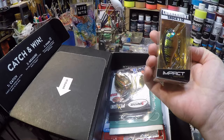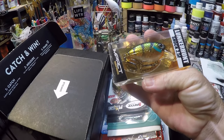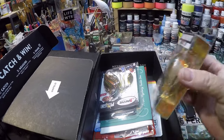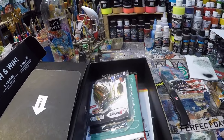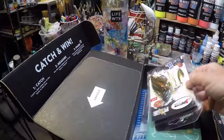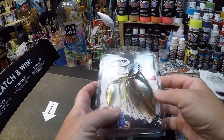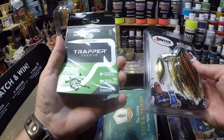Impact Lunker Hunt Pro Series. Looks like a little yellow perch design. We've got the J-Pros Flash. Some Trapper Tackle.